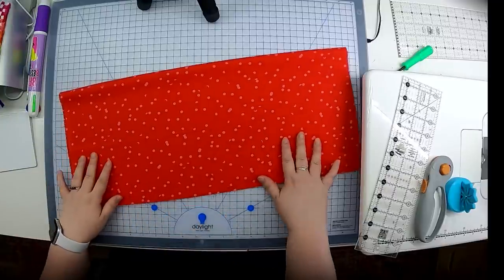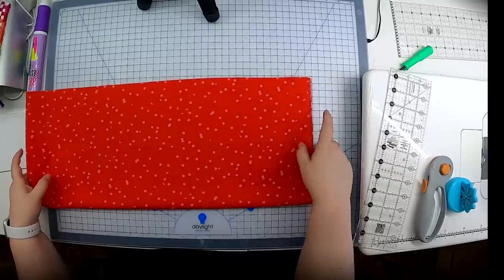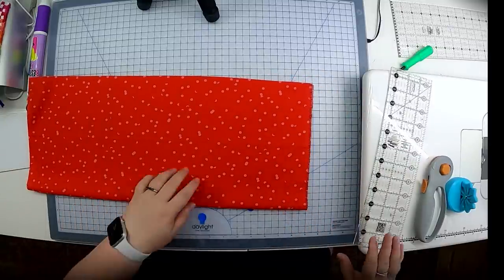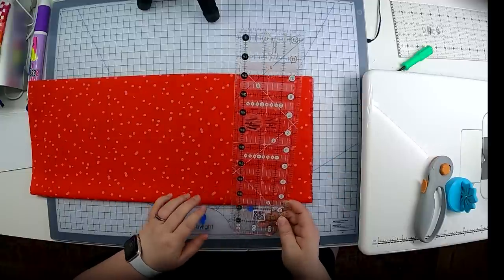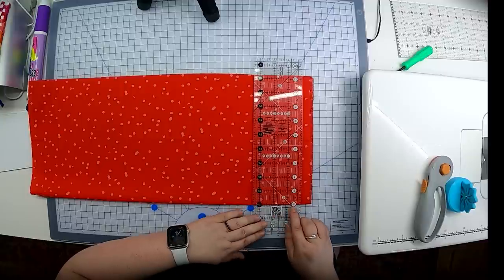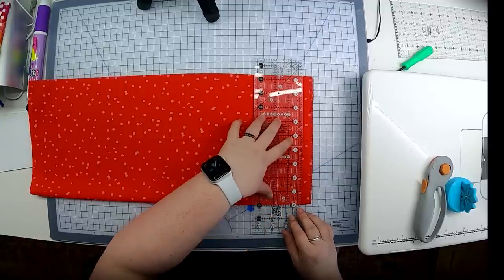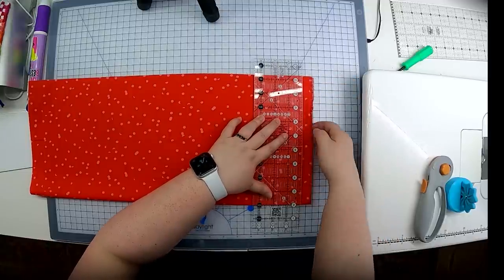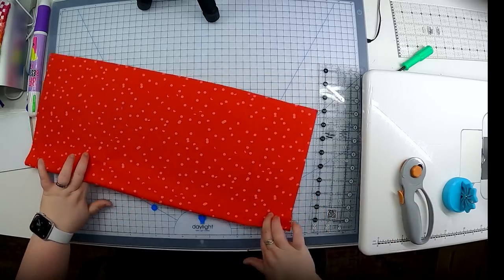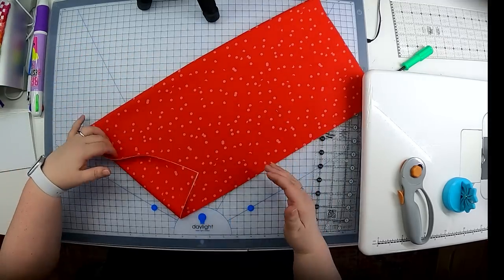Looking at my cutting diagram, I need to cut this into four rows that are five inches wide. First, I'll spin it around and give myself a nice clean edge — we need to cut the selvage fringes off because we don't want those in our quilt. I'll grab my ruler and align the two-inch line with the fold of the fabric to give me a nice clean edge that runs parallel to the fringe.